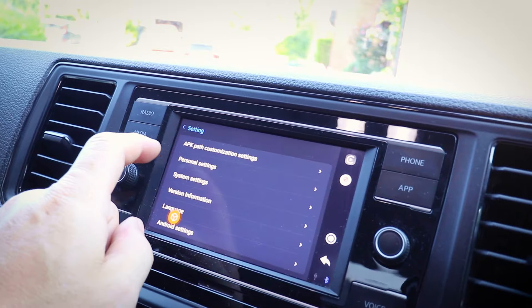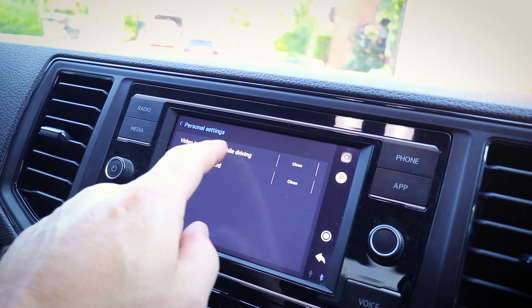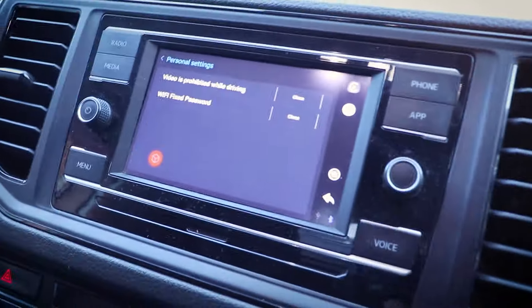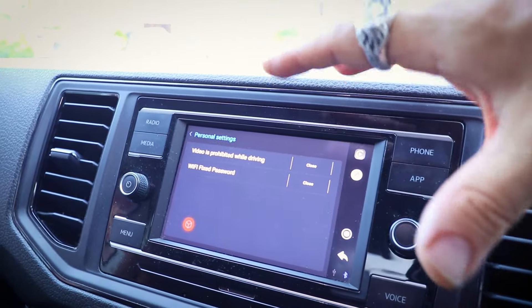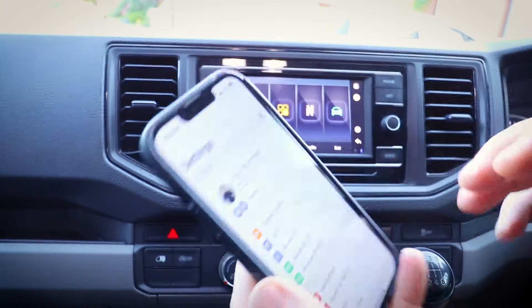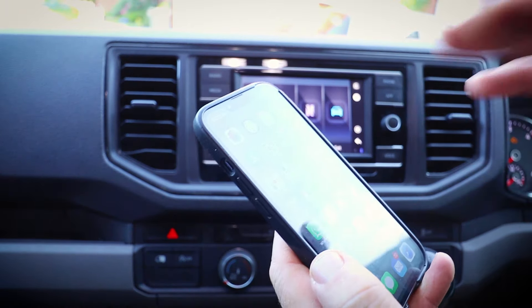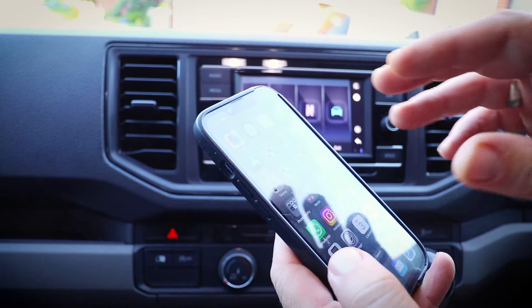There are some other settings here. One says 'Video is prohibited while driving' — and you can actually turn that off. Obviously I would advise you don't watch video content while driving; it's kind of illegal. In order to watch video content, you're going to need to effectively set your phone up as a hotspot.